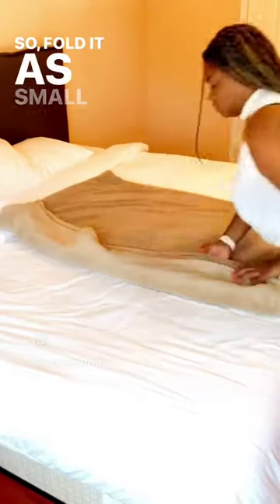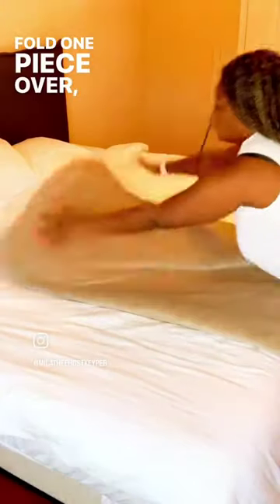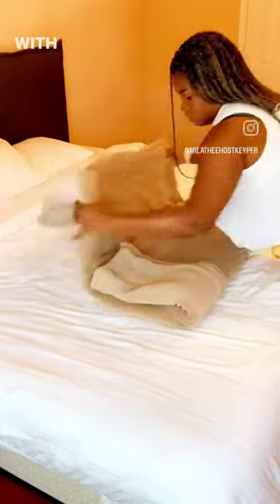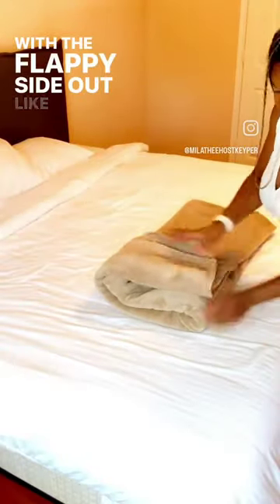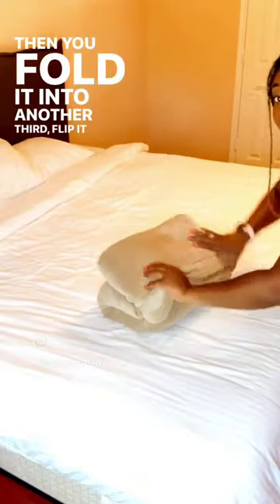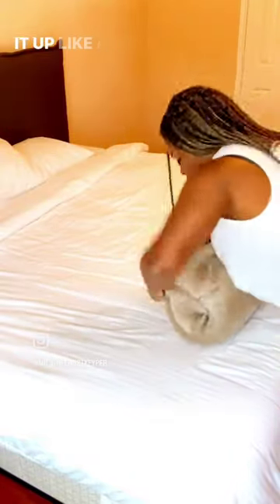Fold it as small as you'd like, fold one piece over, flip it over and then fold it into thirds with the flappy side out like this. Then you fold it into another third, flip it over and roll it up like a sock.